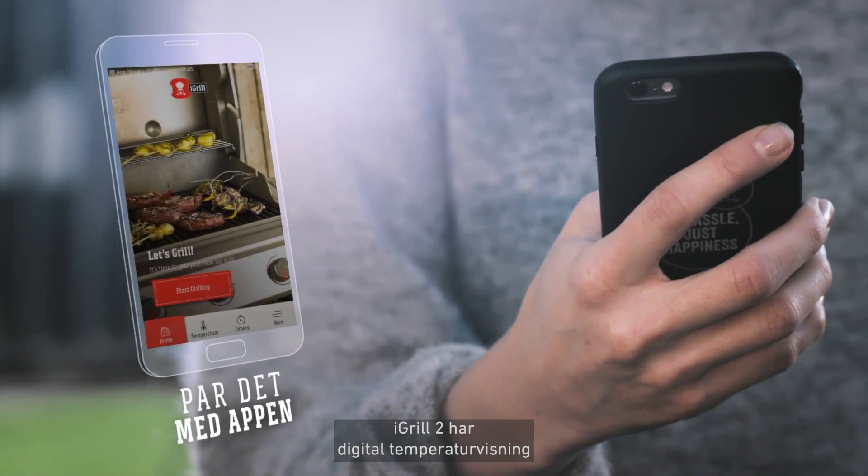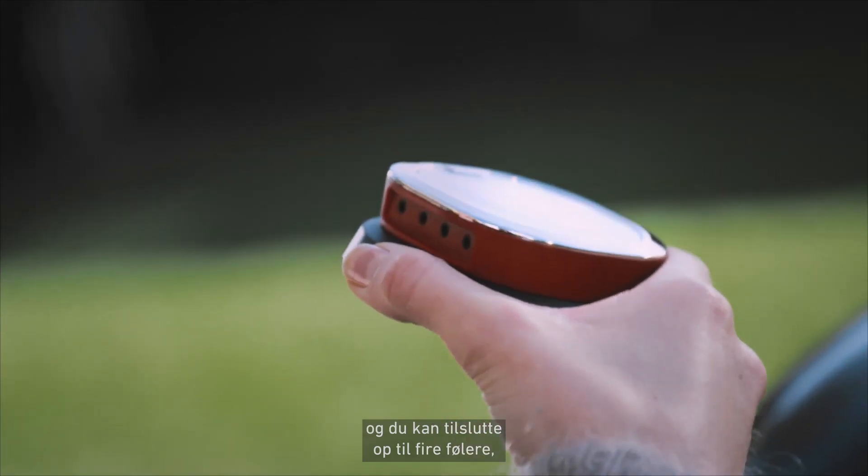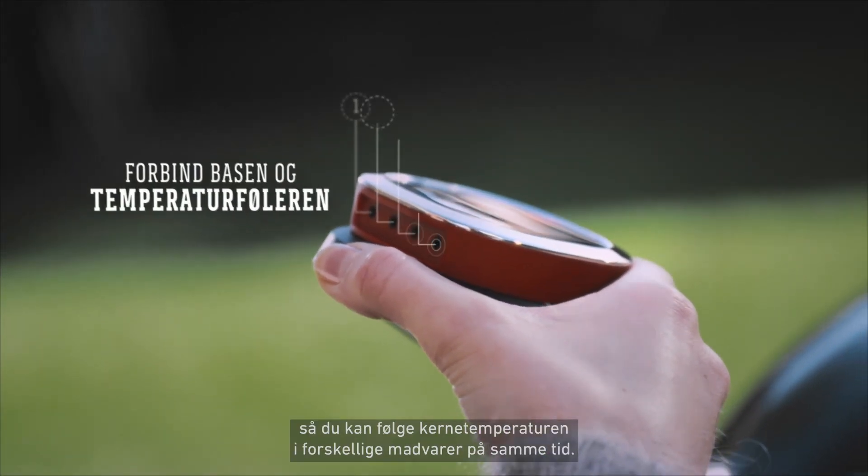The iGrill 2 features a digital temperature display and lets you connect up to four probes to monitor different foods simultaneously.